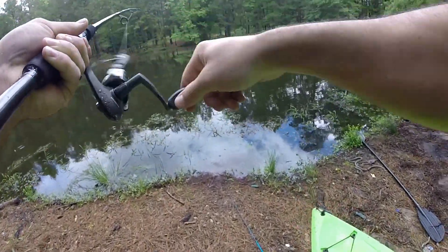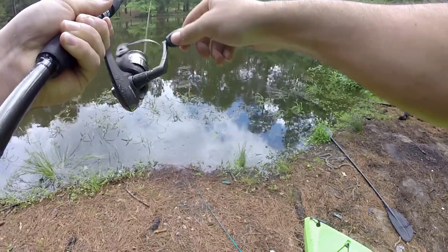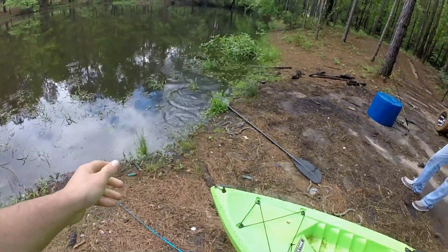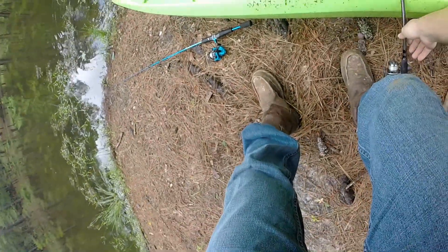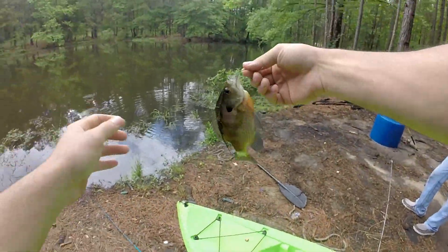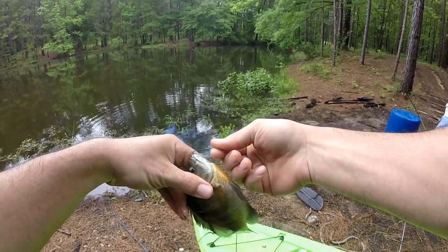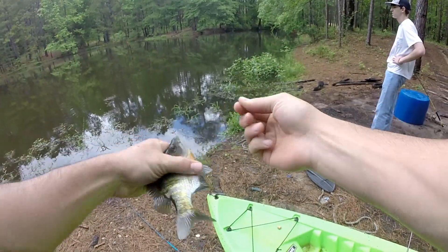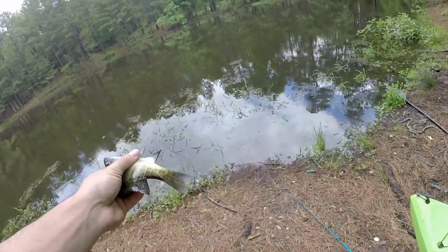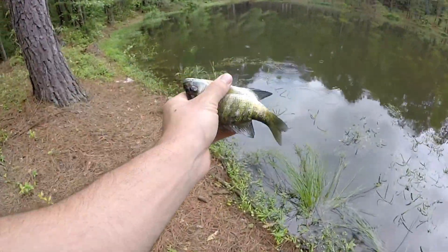First fish on the hot dog! Brim? Yep. Look at that guy. Yeah, he's a big one. There's a lot of them in here like right at the size of your hand. But I mean, in six months it seems to be good. He just saw it. First fish on the hot dogs, baby!